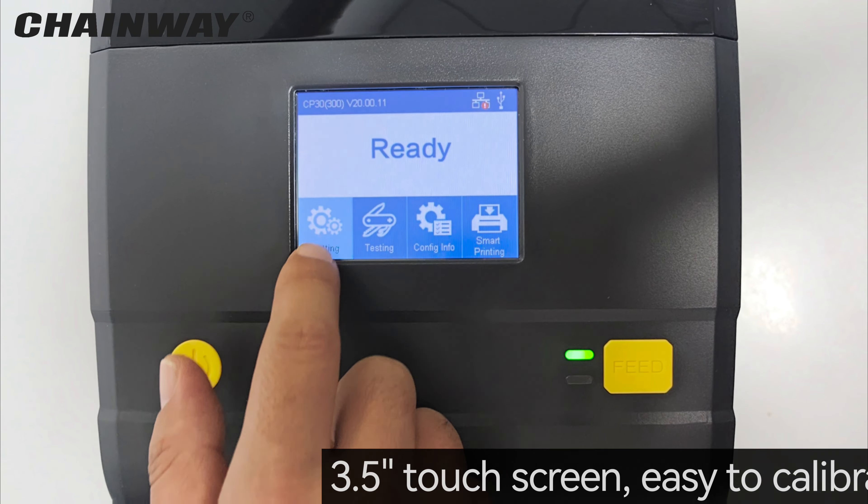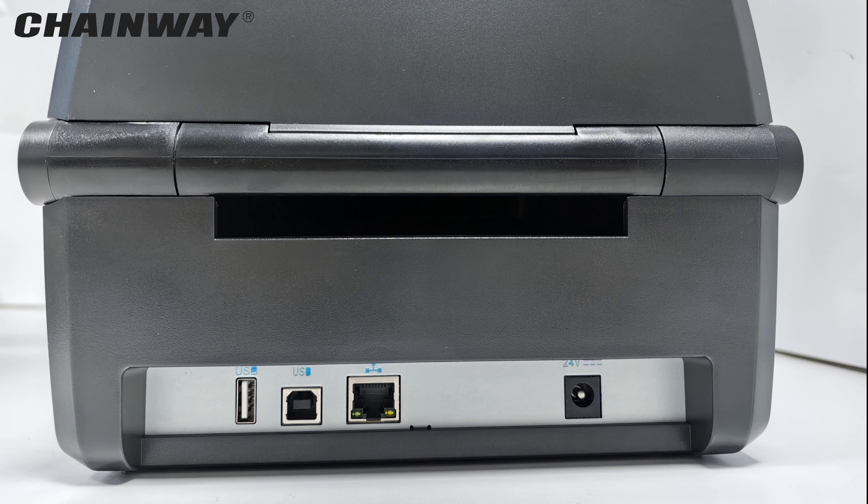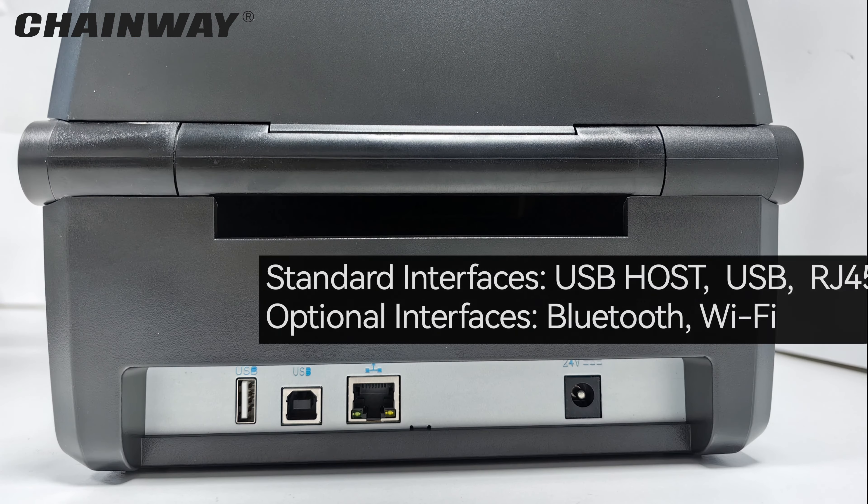A 3.5-inch color LED touchscreen is integrated for easy control and calibration. Multiple communication interfaces are supported.